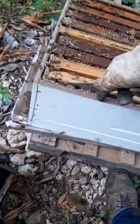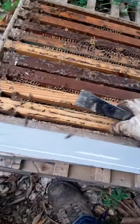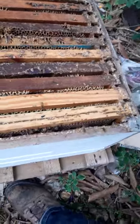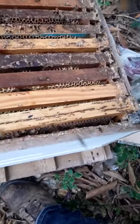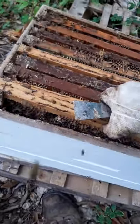I want to give them a little dab of smoke over the surface just to keep them calm so I can enter the box. I need to move this frame up to the top.